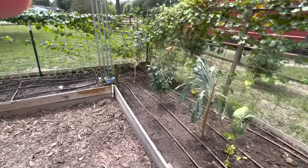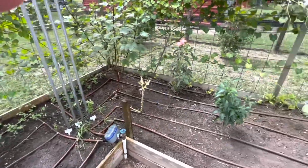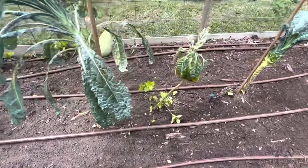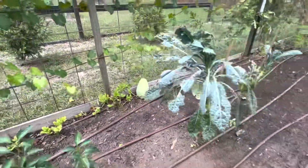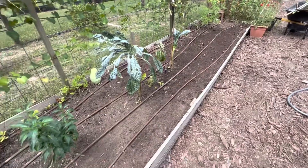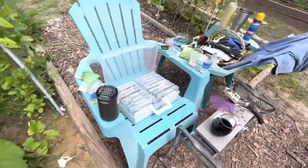Look at all that real estate - all of that growing real estate that wasn't being utilized. There's still a little bit of Jewels of Opar, little bits. You can see my watermelon there. So I'm going to get this planted up with beans and peas and herbs and whatever other seeds I can find. I brought out maybe some lettuces - I brought out the whole case. We'll see.